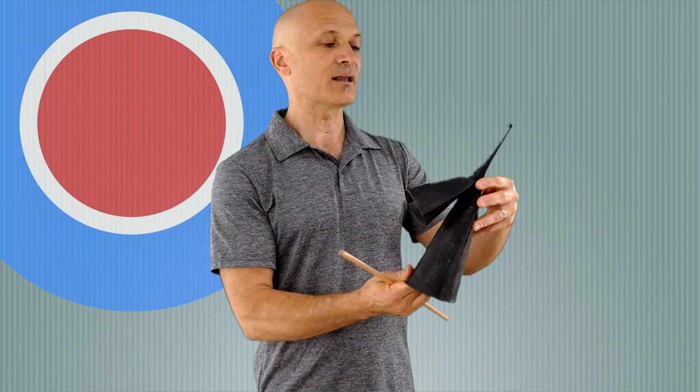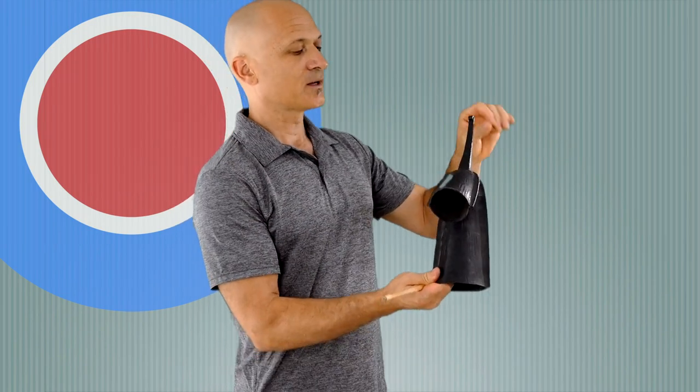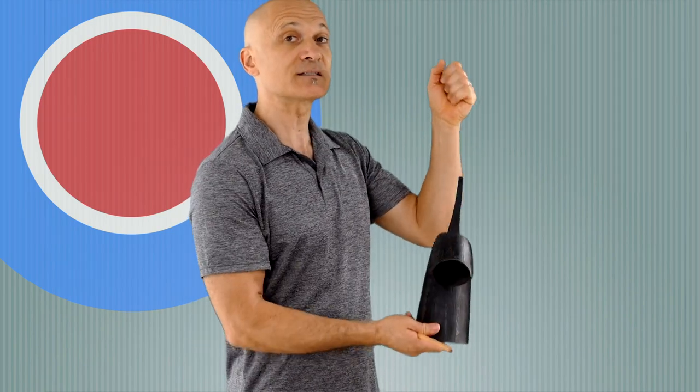For holding the Gankogui, I like to hold it like this — just sort of pinch it with your pincher grasp, your little crab pincher — and hold it between the two bells. If you or a child or a person without a lot of hand strength tries to hold it another way, it could slip out very easily.